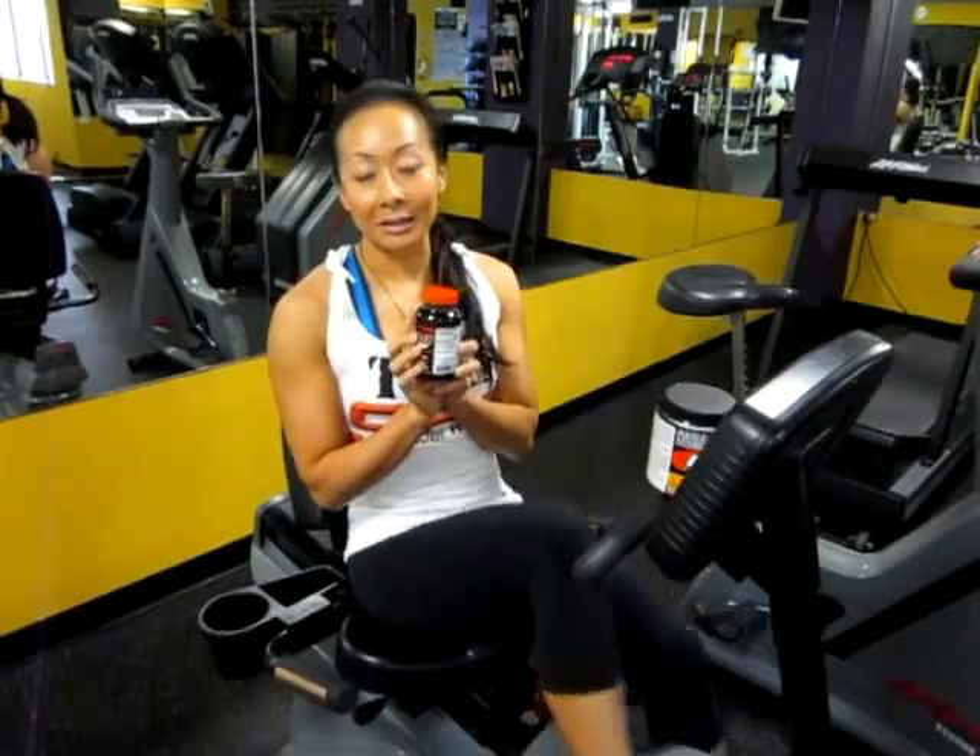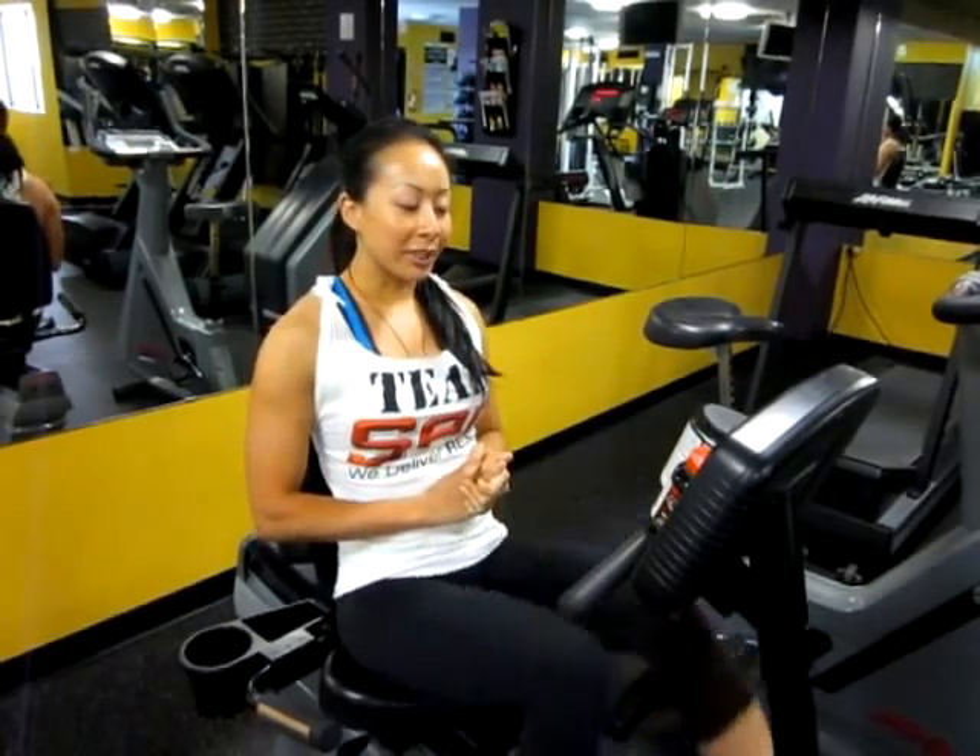I'm also using Alcar and Acetylcarnitine, and this one I use before every workout and before each cardio session. And in case you don't already know, I'm five weeks out from the Canadian Nationals — it's my second show this year, and I'm really looking forward to it, hopefully bringing an even better package on stage.